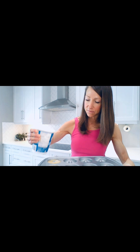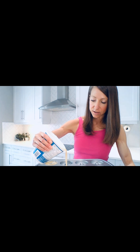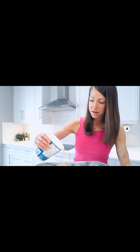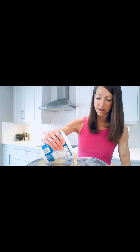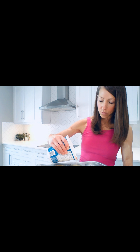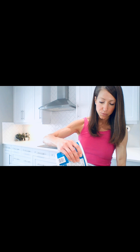When you bake these I just want to pre-warn you: they puff up and then they shrink back down. It looks like they're going to be quite big and then they deflate a little bit — so don't be surprised when they go down. We have the oven set at 350 degrees and it takes about 15 to 20 minutes for them to bake.